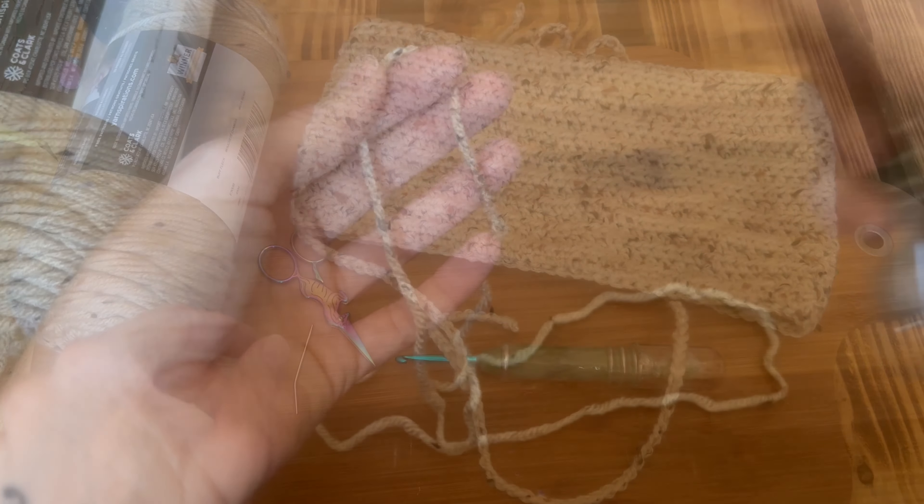Now that you have your chains done, we are going to work half double crochets back along our chain. Yarn over, skip the stitch right next to your hook, insert into the next stitch, pull up a loop, yarn over and pull through all three loops on your hook. Go ahead and do that all the way down your chain until you get to the other side.